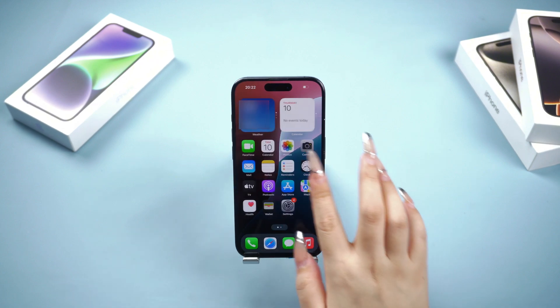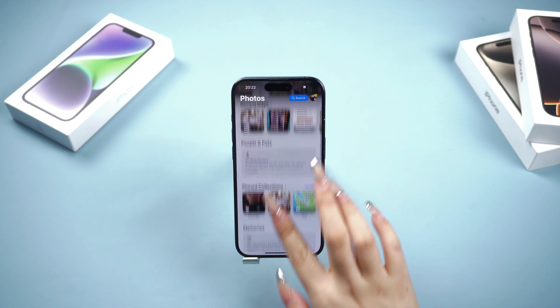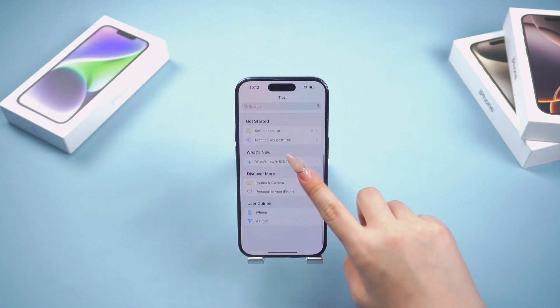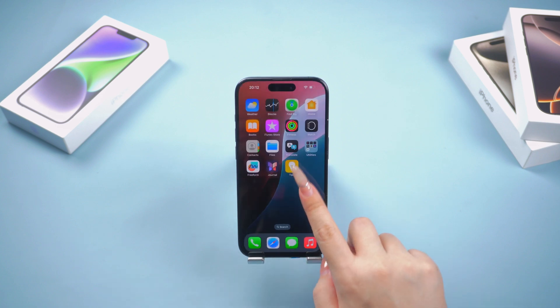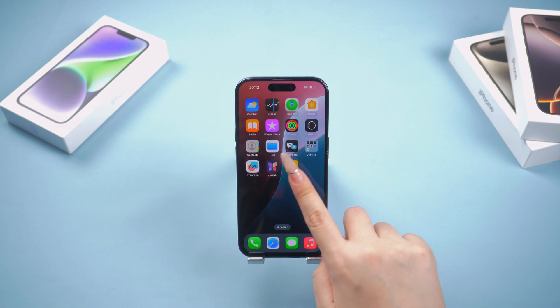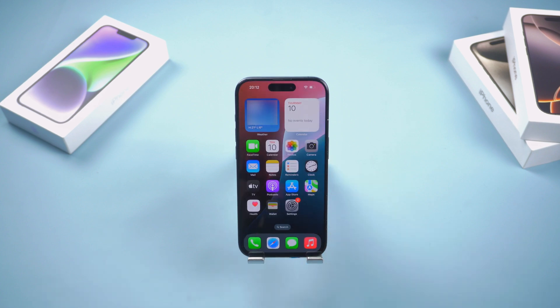These are the effective methods I shared for solving hard reset issues on the iPhone 16. If you found this helpful, don't forget to hit the Like button and support us. If you enjoy our videos, you can follow us as well. We'll keep sharing more similar content to help you solve your problems.